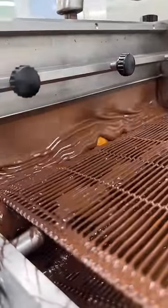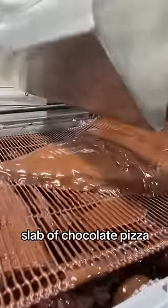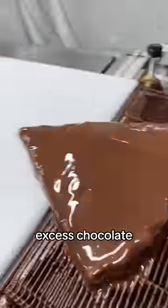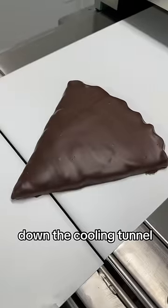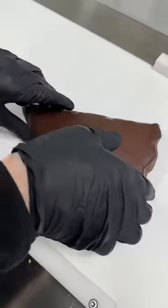And there we have it — a nice shiny slab of chocolate pizza. This one's looking great. Time for the blower to remove the excess chocolate, and off it goes down the cooling tunnel. Here it is at the other end, completely set. Let's check it out.